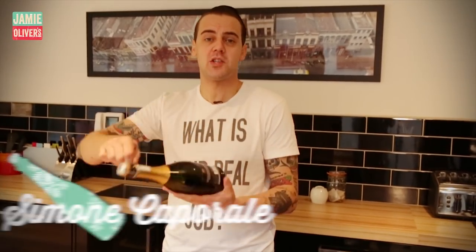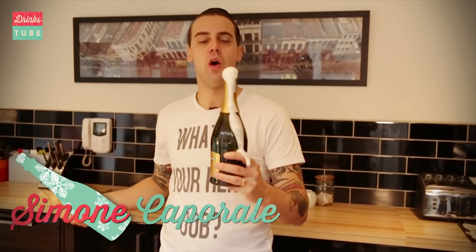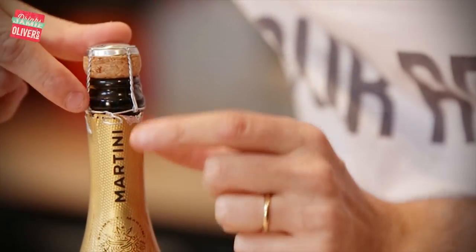Ciao, I'm Simone and this is a special way to impress your friends and open a bottle of sparkling wine. So let me explain how to do it. Every cage of a pressurized bottle that holds the cork is twisted with three full turns. You see this ring? Can you see this one here?